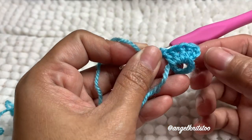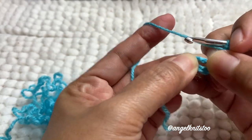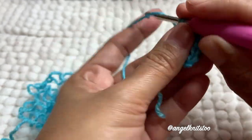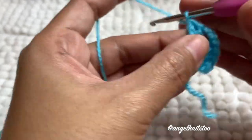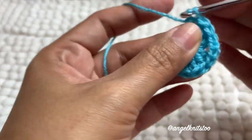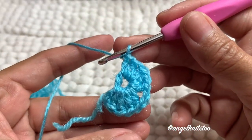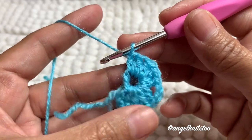We have a total of five double crochet in one group — chain three and four double crochets, so five double crochet total. Then we have to chain two, and then five double crochet again. We're going to do a total of 20 double crochet.